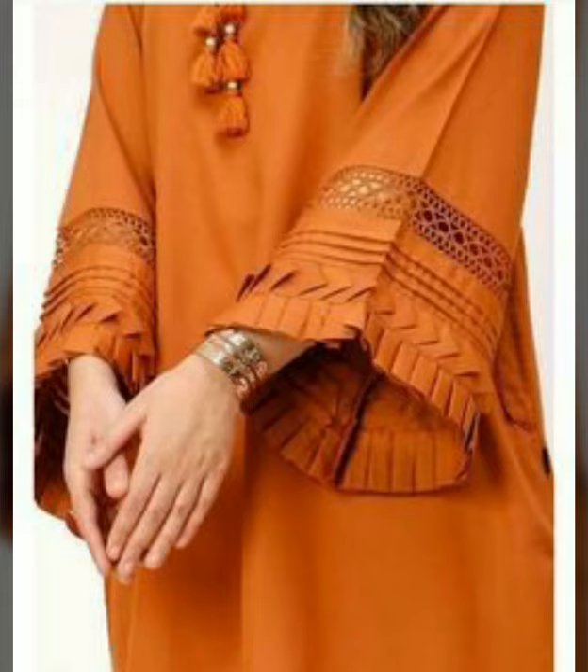If you don't do stitching yourself, then you can show these designs to your tailors.